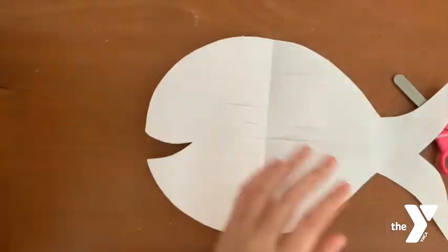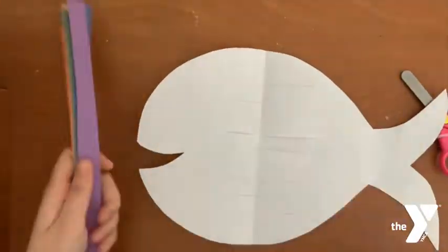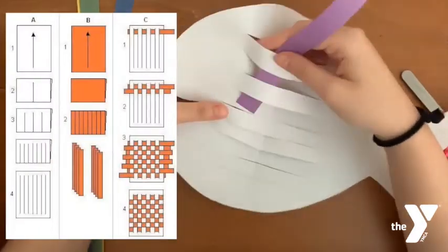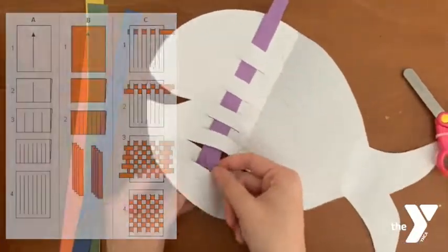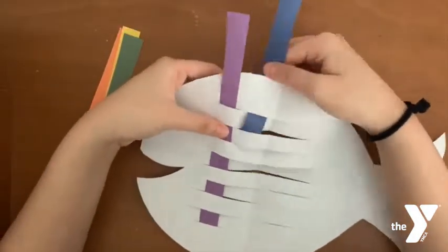After that, grab your construction paper and choose six different colors. Cut it into half-inch strips. Now take the strips of paper, weave them through the cuts that we made before, and repeat for each color.